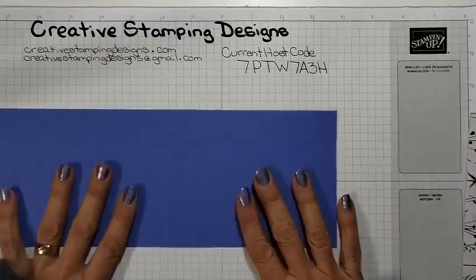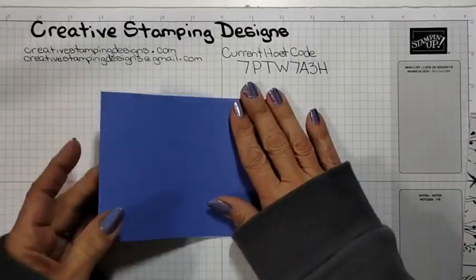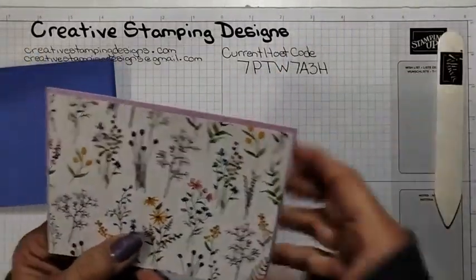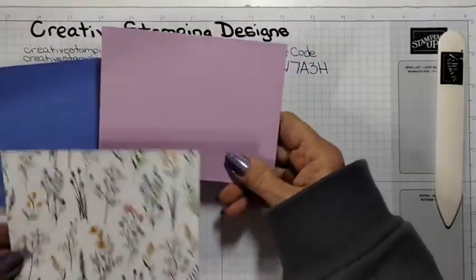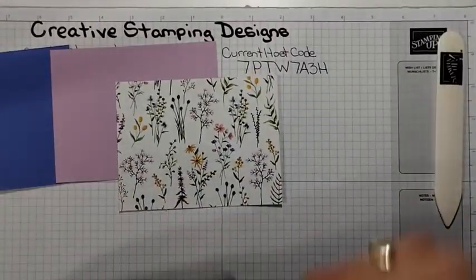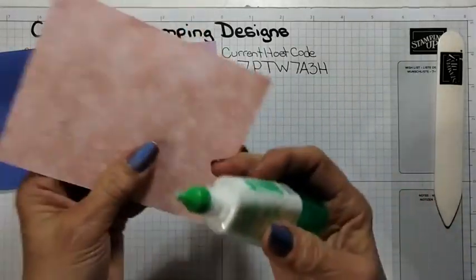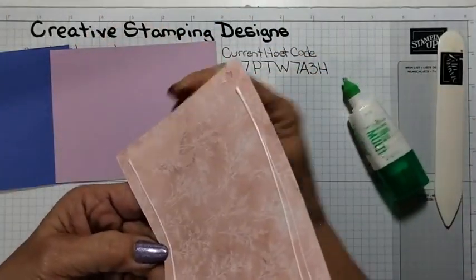I'm starting with a panel of Orchid Oasis — it's four and eleven by four and a quarter — and I'm just going to fold it in half and give it a good burnish. The smaller panel with the Blushing Bride on the back is what I'm using, and I have a piece of Fresh Freesia as a mat. These colors were picked — I sent my daughter pictures while she's at school — she picked the colors through me sending a picture.